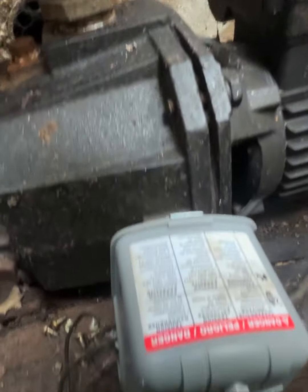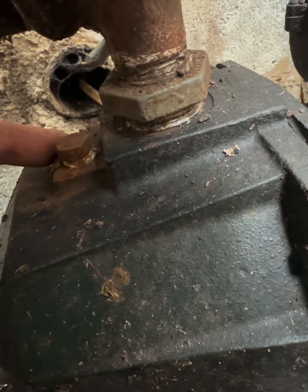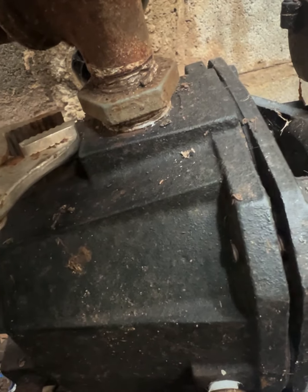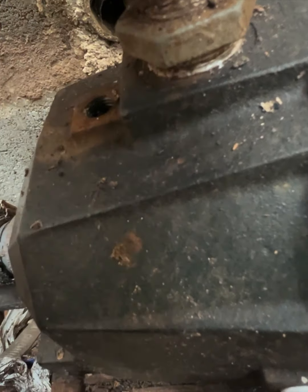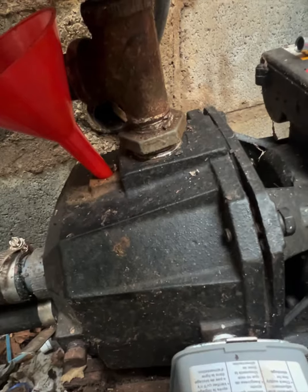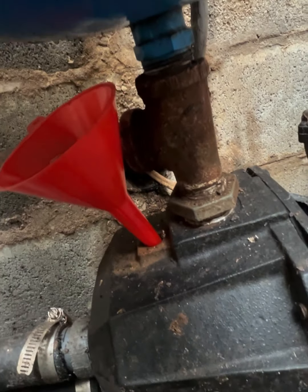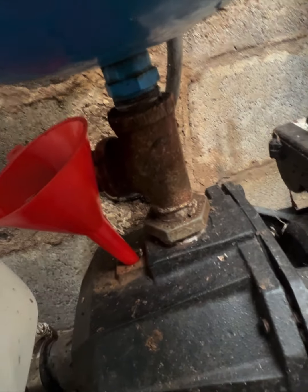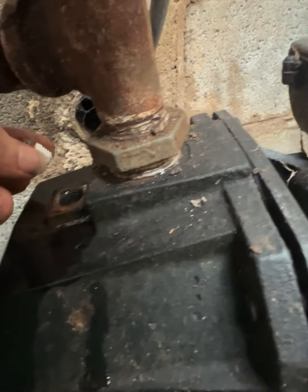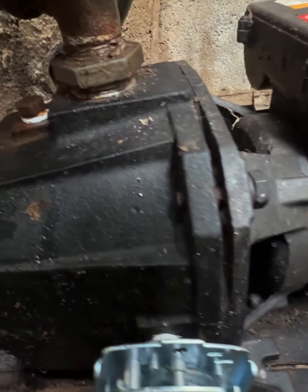Next we're going to prime it. To prime the pump, get down by the pressure switch and take off this bolt here. Fill it up with water until you can't fill it any more, then put the bolt back on. Before putting it back in, put some pipe tape on that. Get yourself a funnel and fill it until it won't take any more water, then put the bolt back in.